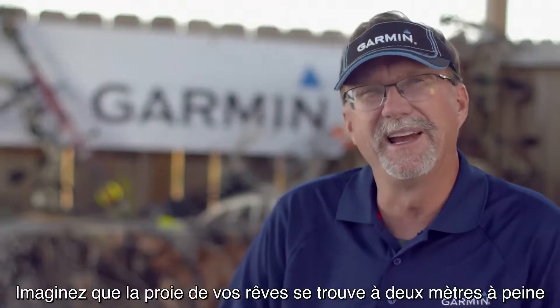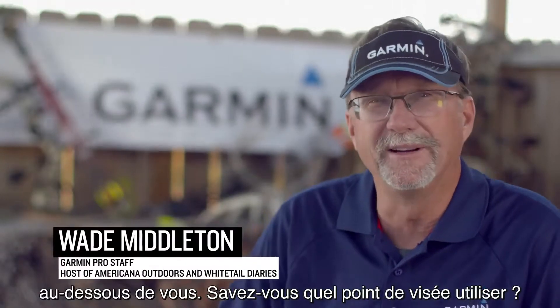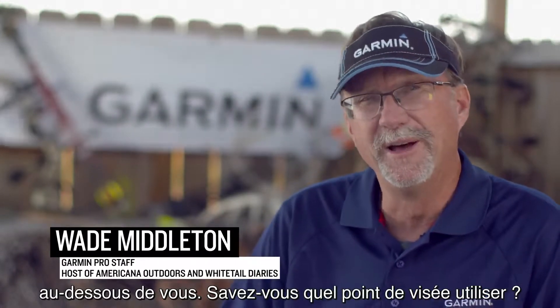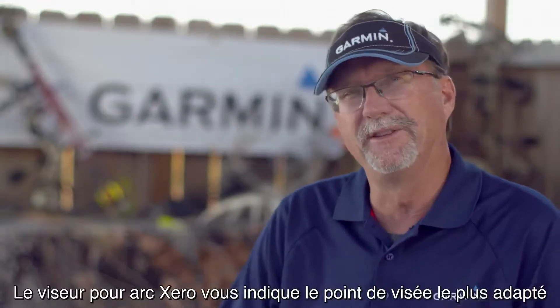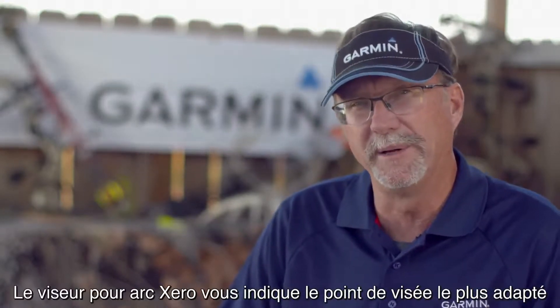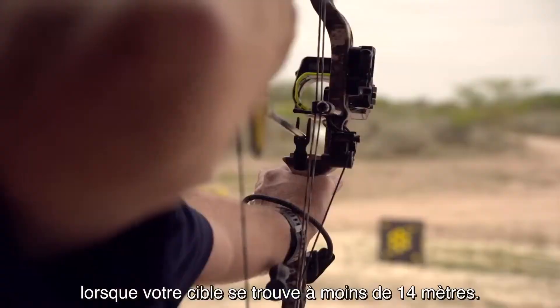Imagine that trophy of a lifetime is standing directly below you. Maybe two yards. Do you even know which pin to shoot? Most guys will gravitate to that 20-yard pin and they're going to shoot high. But the Zero bow sight will give you the correct pin to shoot when your target is less than 15 yards away.